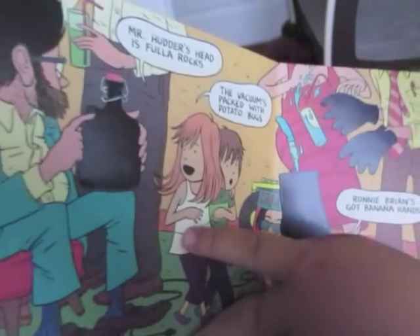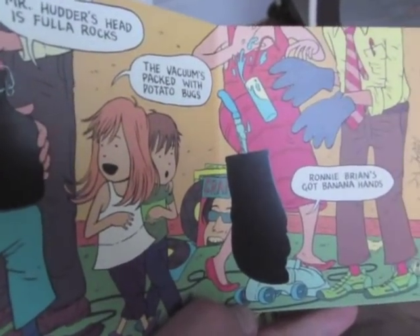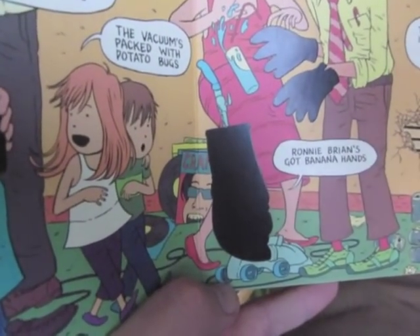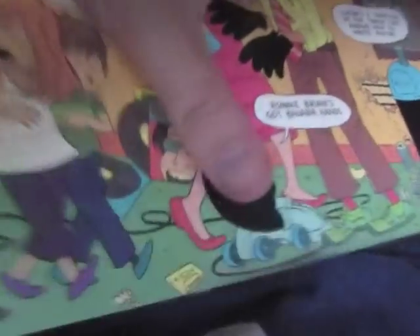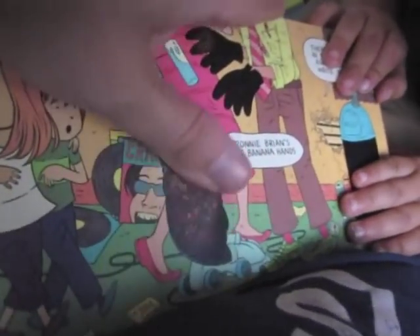That's the sister. So on this page she's telling her brother the vacuum is packed with potato bugs. That's right. The vacuum is packed with potato bugs. So we can rub this together. Can you rub this with me? You want me to rub it? Look at those potato bugs! There's a bunch of dark brown potato bugs inside of that vacuum cleaner.